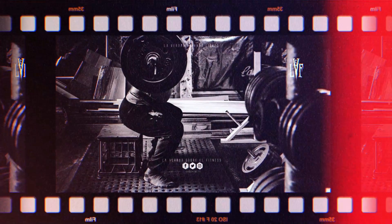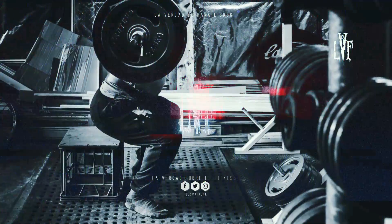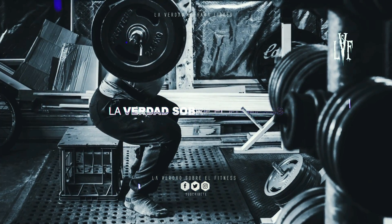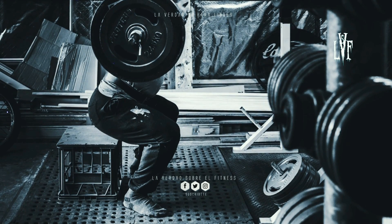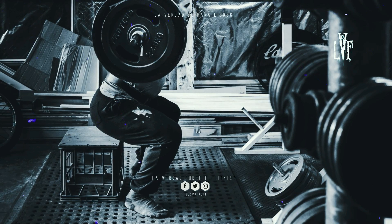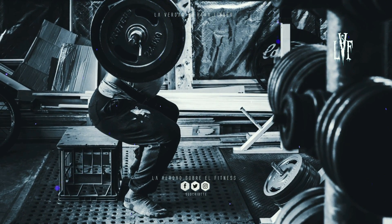Un peso muerto es un ejercicio para los isquiotibiales mejor que cualquier sentadilla. La razón por la que este movimiento es trágicamente innecesario para los naturales, a menos que sean powerlifters, es la incomodidad que conlleva y su enfoque en la cadena posterior. Si la gente fuera honesta consigo misma, admitiría que la sentadilla con barra baja es su opción preferida porque permite mover más peso y satisface una mentalidad elitista basada en la cultura de internet.